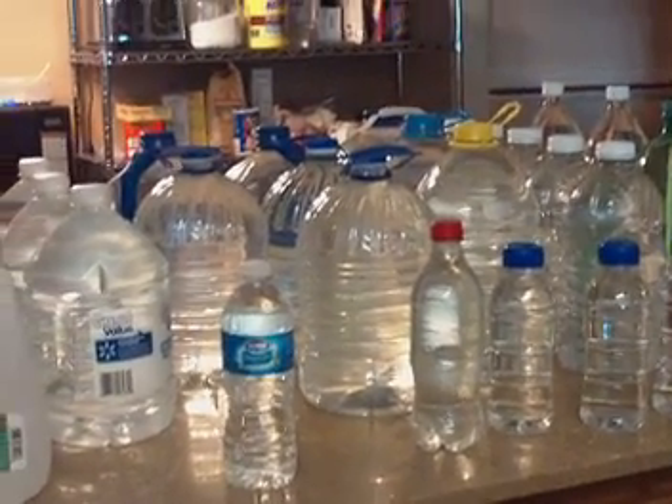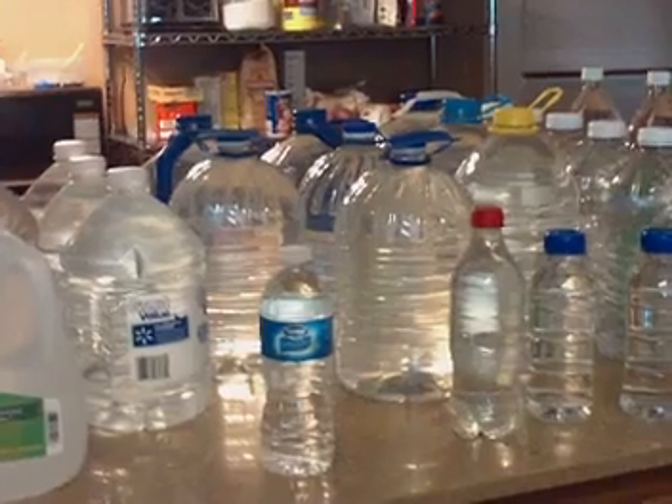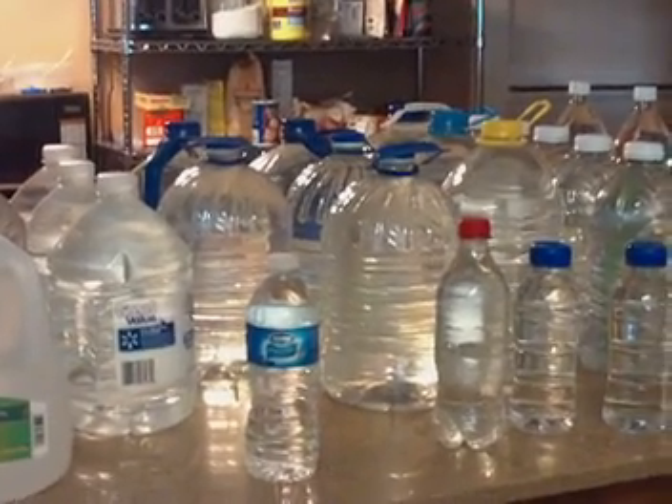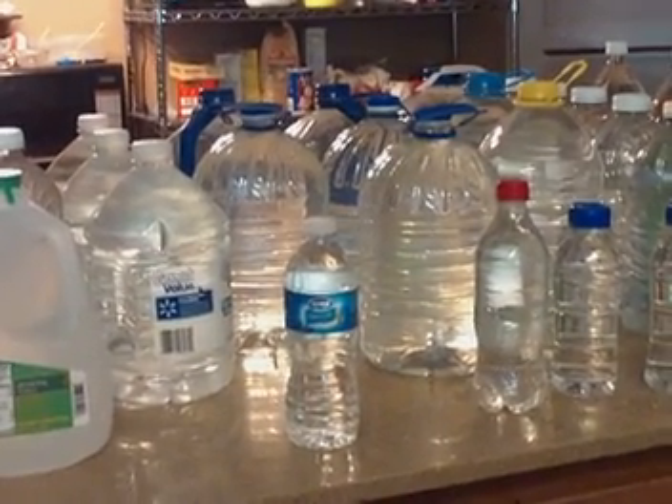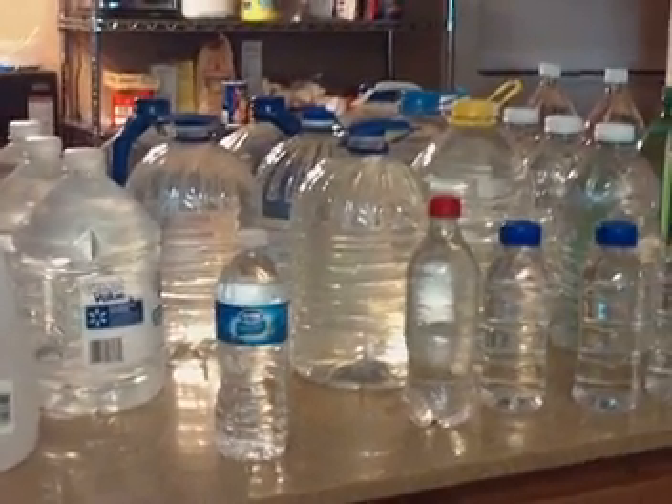This is what I'm doing — my simple thing I'm doing today — and you should go do it too. Rotate your water storage about every six months. I'll talk to you later. What are you waiting for? Bye.